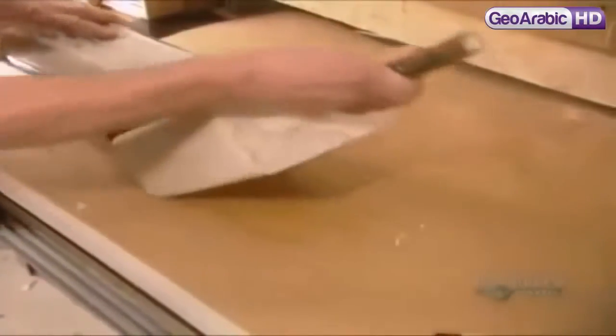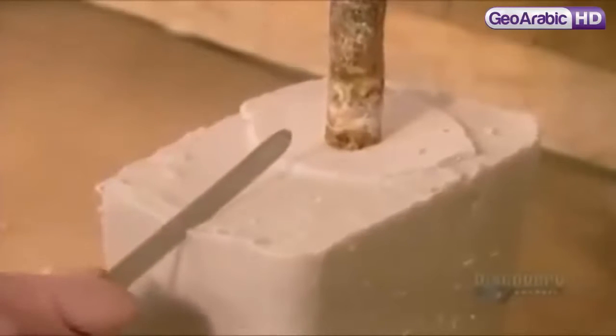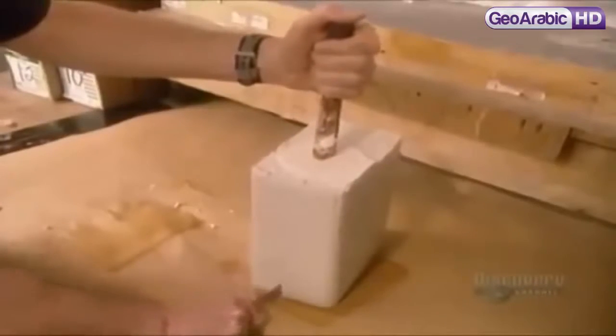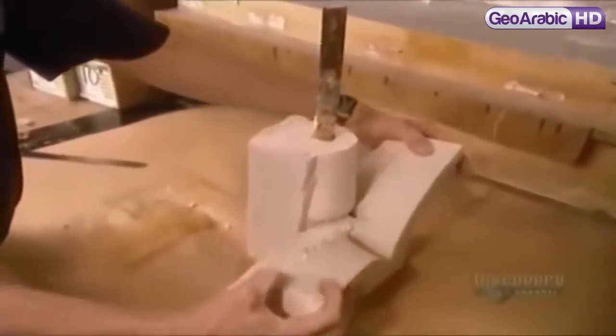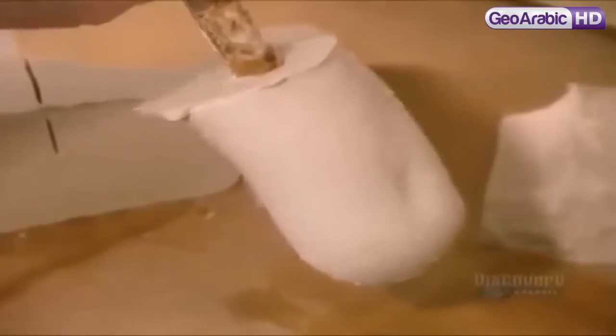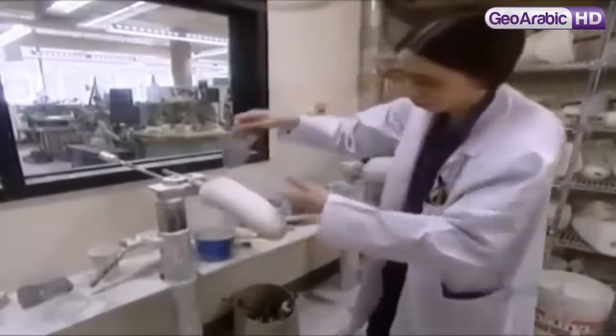The plaster takes about an hour and a half to harden. They cut off the algin, then using sandpaper and files, they refine and smooth the surface. This plaster copy of the residual limb will now be used as a positive mold to cast the artificial limb.